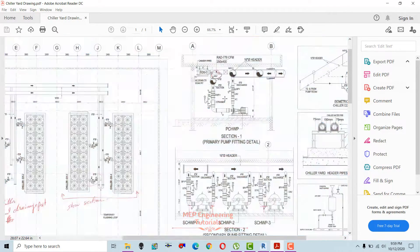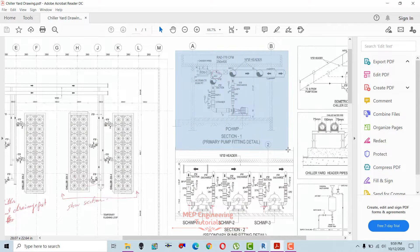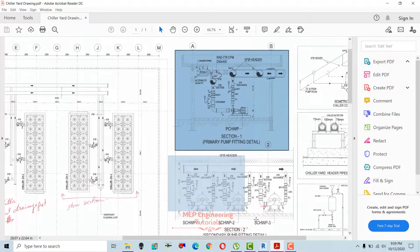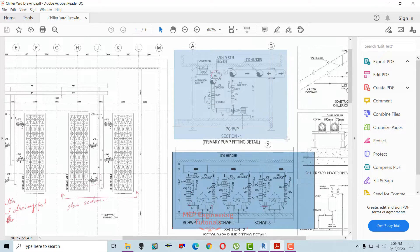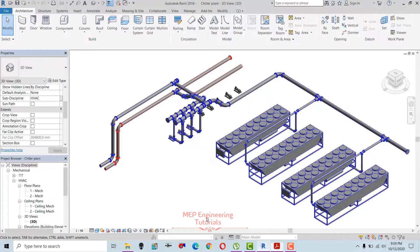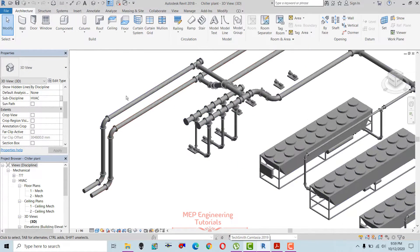These are the section details — this is for the primary chilled water pump section detail and this is for the secondary chilled water pump section details. Secondary is already done, so now I'm going to make the connection for the primary chilled water pumps.